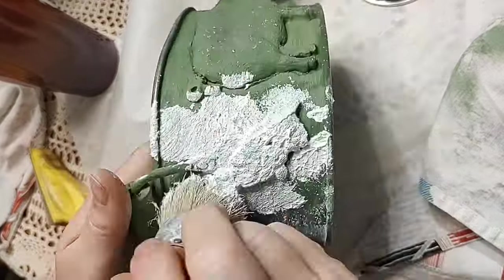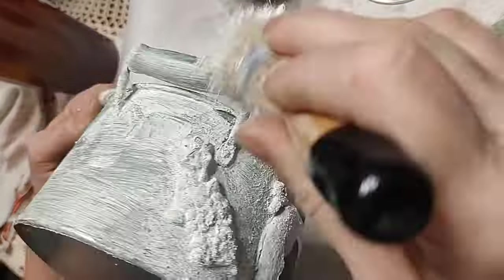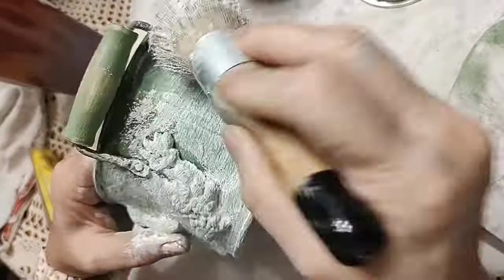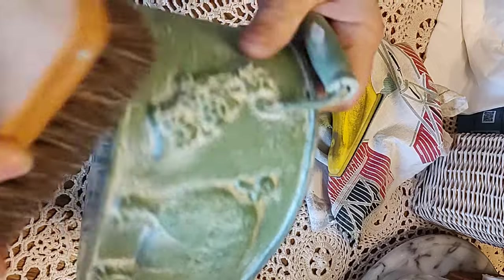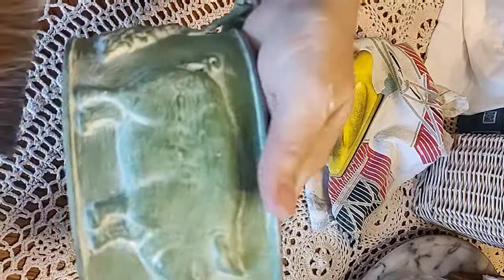I dab it down making sure I'm getting it everywhere, including the handles and all up in the details, because the surface is what you wipe off — so you want to make sure what you're leaving is actually down in between the feet, the ears, and all of that. Once the wax has had an opportunity to cure, I take a buffer brush and give it a good rough scrub to shine up the wax and make everything look new and fresh — just enough that it doesn't have quite the dull luster it had before.